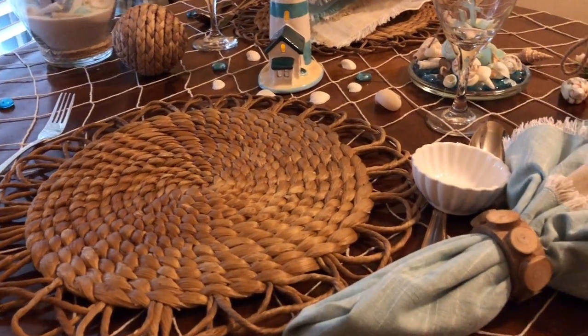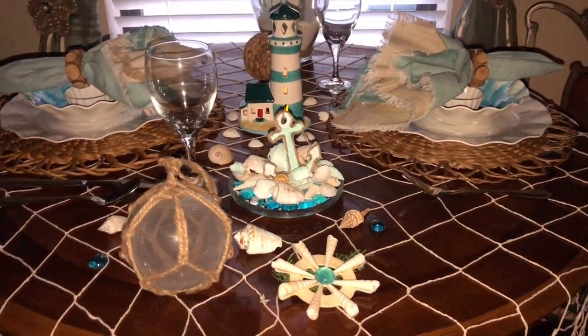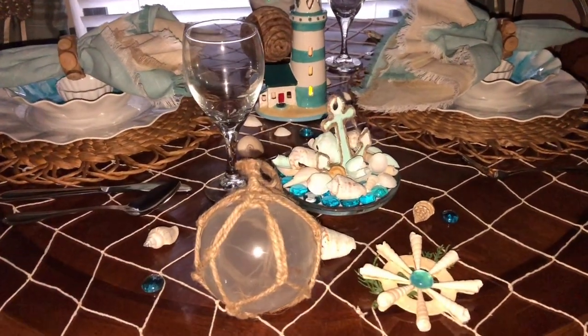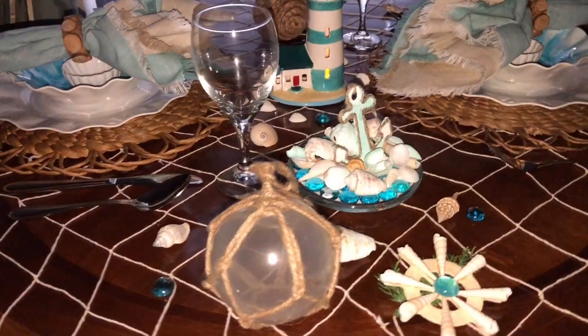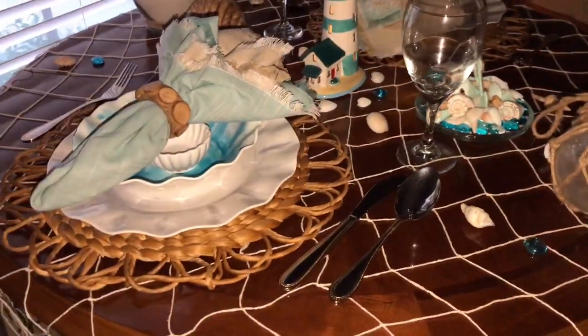I paired it up with a melamine seashell plate and bowl from Pier 1. On my table I have a few of my DIYs and I'm sure you'll recognize a few of them.